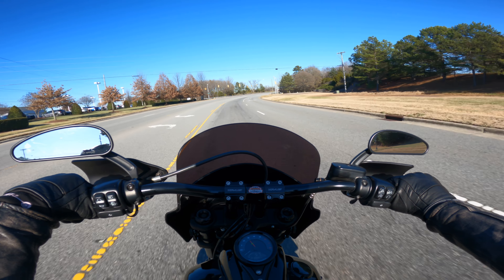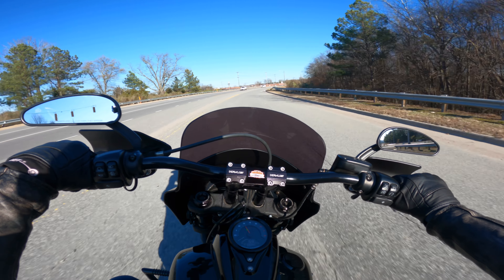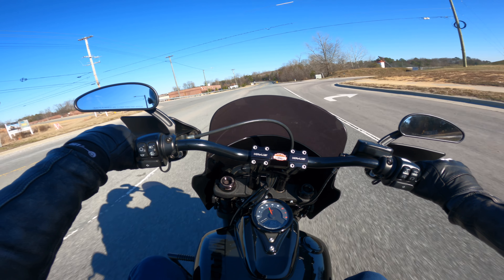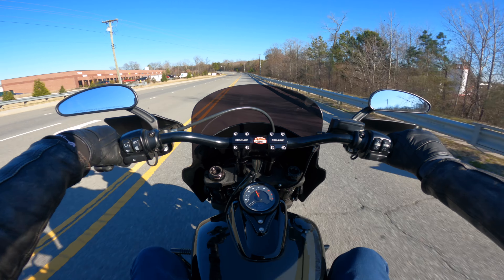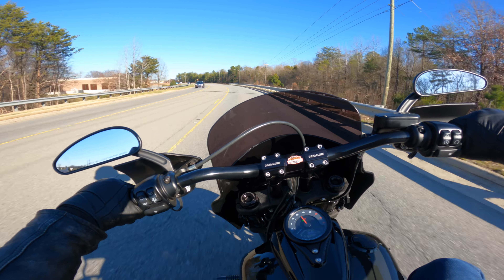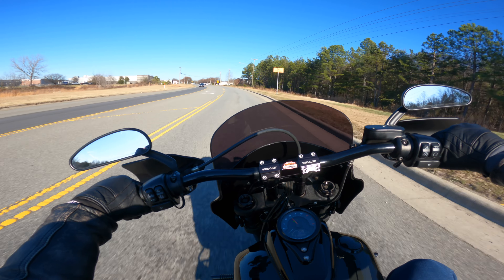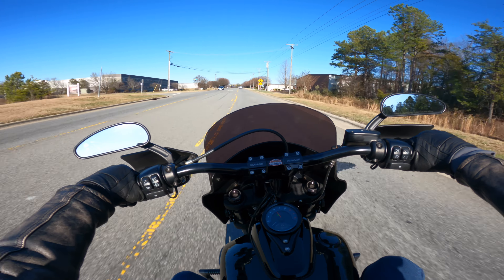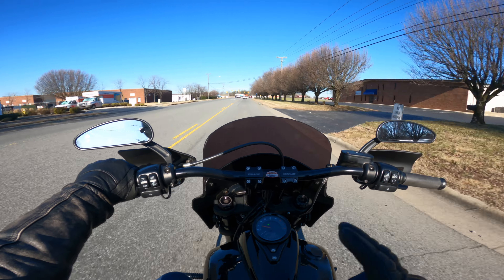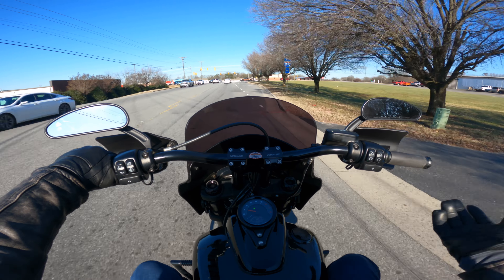One of the great things about the Fat Bob is that lean angle. If you're an aggressive rider or someone who likes to hit the twisties and have fun on your motorcycle, but still want a comfortable seating position with an extremely sporty look and feel, this is the perfect option for you. This is one of those bikes that stands out in the Harley-Davidson lineup. It's the only motorcycle — besides the Pan America — with that rectangular front headlight, and it gives it a totally different look. And the Memphis Shades fairing on here completes that look. I feel like Harley should come out with a version of this bike with this fairing already on it.